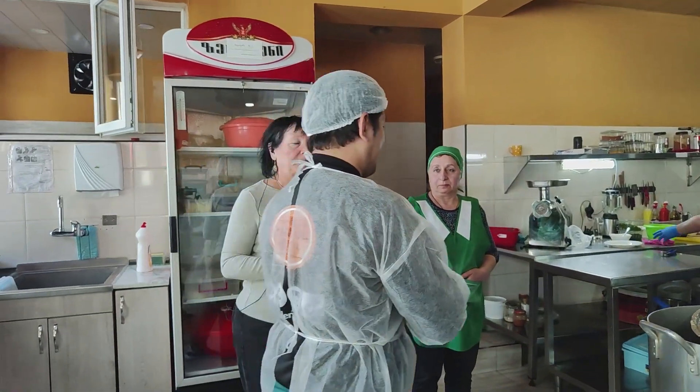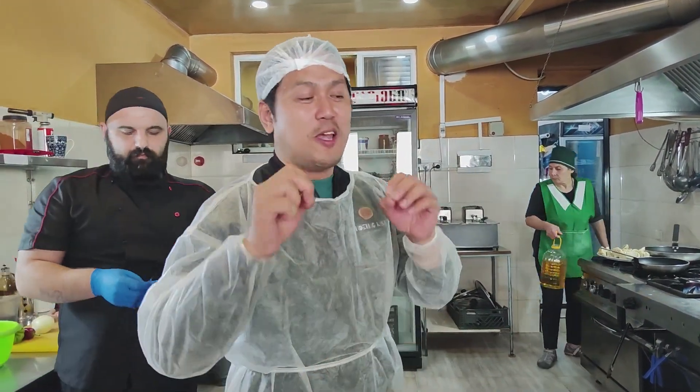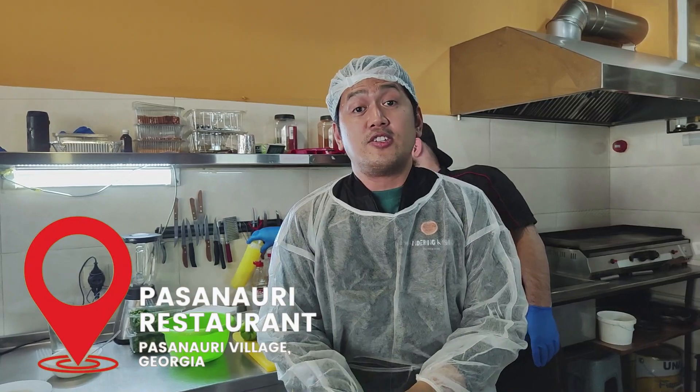What meat is this? The pork. When we tried the Ojakuri the first time, we did it in one of the restaurants in Tbilisi. Now it is our chance to make this dish with the chef on how they actually make this. So just to update you, we are right now in Pasanauri Restaurant. It is a village here.